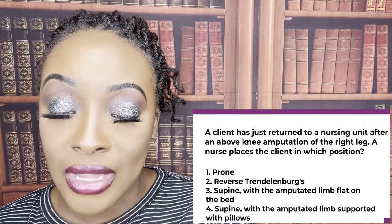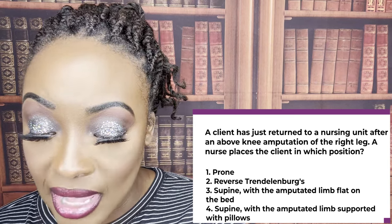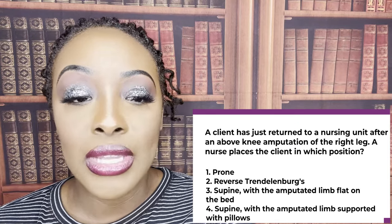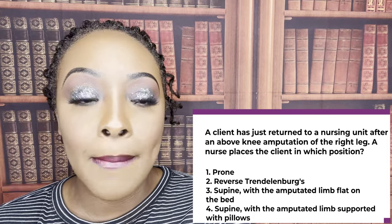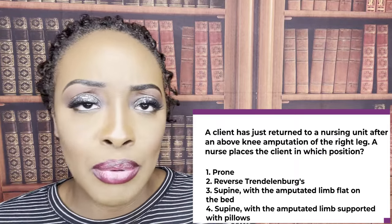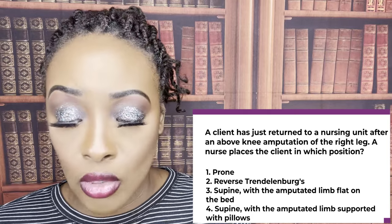A client has just returned to the nursing unit after an above-the-knee amputation of the right leg. The nurse places the client in which position? One, prone. Two, reverse Trendelenburg. Three, supine with the amputated limb flat on the bed. Or four, supine with the amputated limb supported with pillows. Four is the correct answer. After an amputation in the first 24 hours, besides hemorrhage, the main concern is swelling. So you'll have the patient supine with the amputated limb supported on pillows to increase venous return. After 24 hours, you can periodically put the patient prone to prevent contractures from developing.